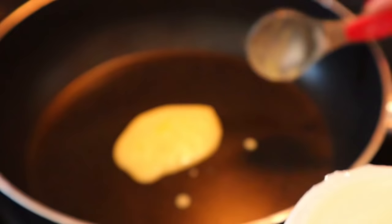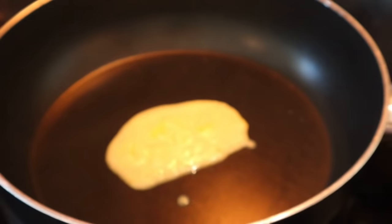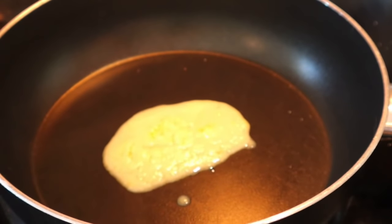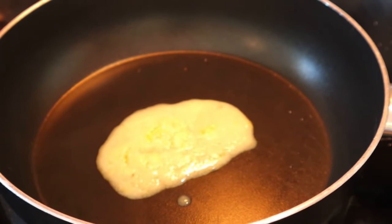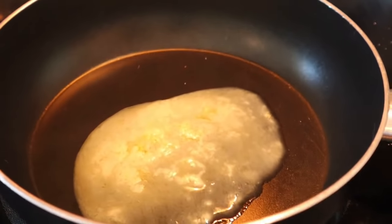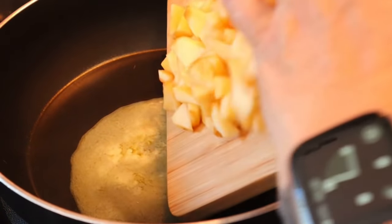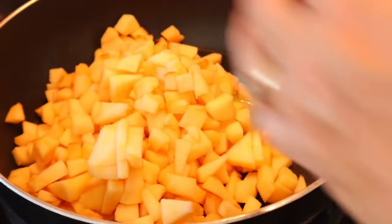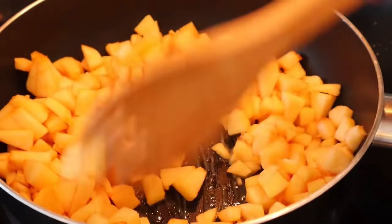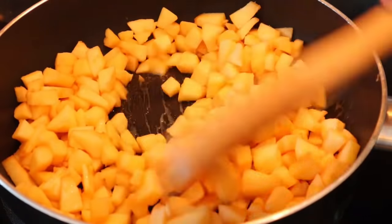Now I have a saucepan on medium-high heat. Put in a tablespoon of butter — mine is already mostly melted from sitting near the stove — then add the apples and stir to coat them with the butter. Let those cook uncovered for about five minutes.